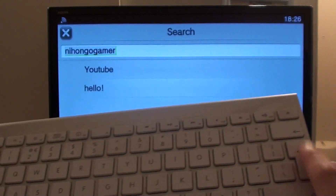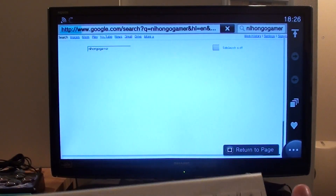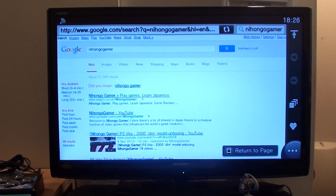Enter apparently doesn't do anything at first — but all you do is press Enter and voila, you're straight off to your favourite website.